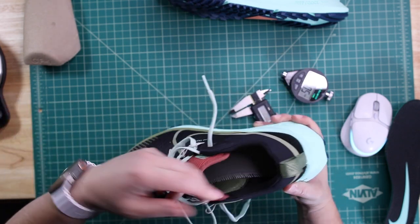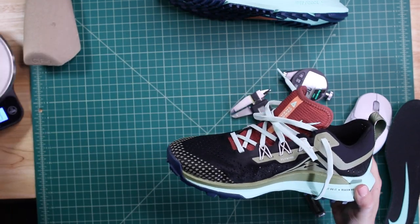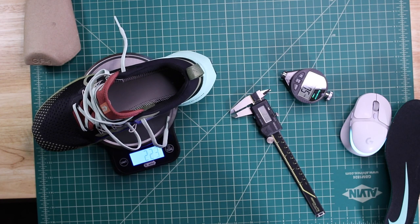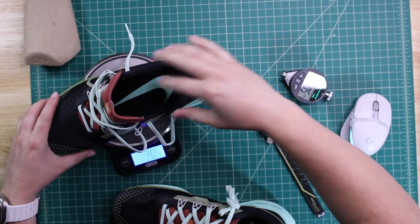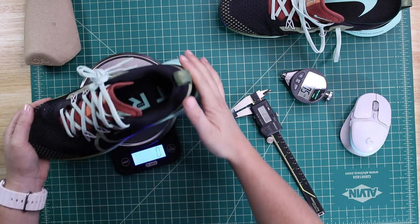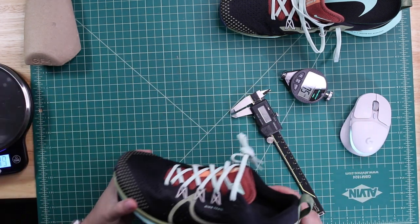There's a pull tab in the heel, and the tongue is grabbable even without a pull tab. Looking at weight: the right shoe without the sock liner is 223 grams, and with the sock liner it's 242 grams. The left shoe comes in at 240 grams — a difference of just 2 grams, which is really minor and not a big deal at all.